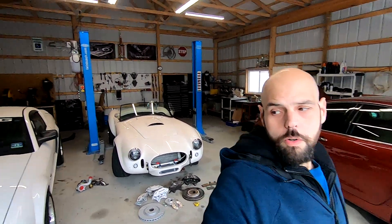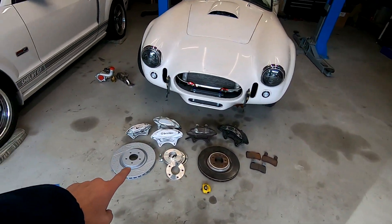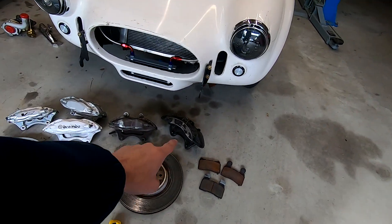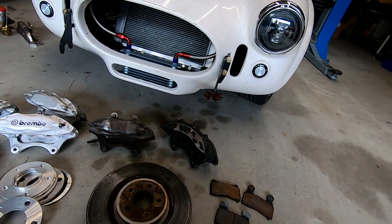For starters, what we have right here is a typical caliper you can get on the market. For example, that is a six piston caliper — they're getting pretty rare to find, but I do have one to show as an example.